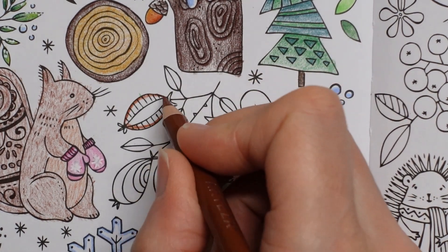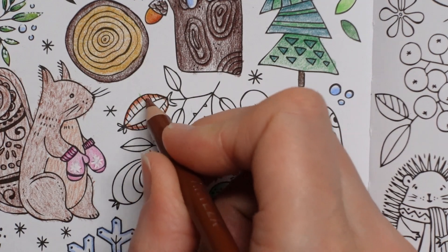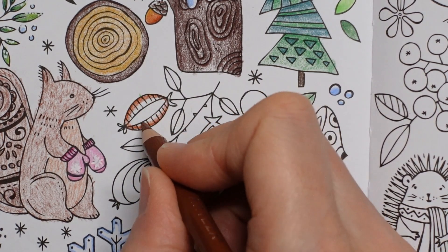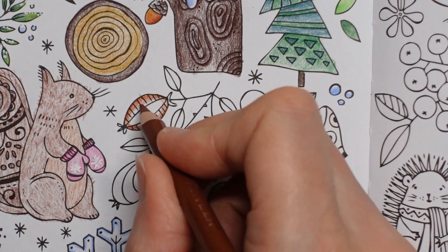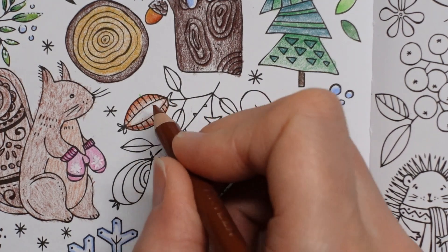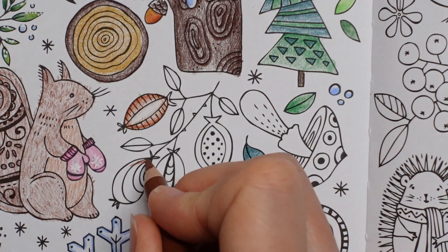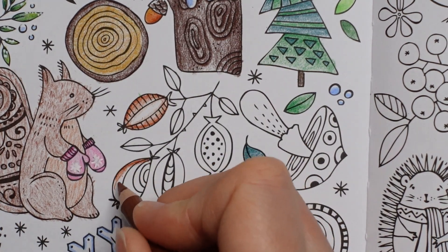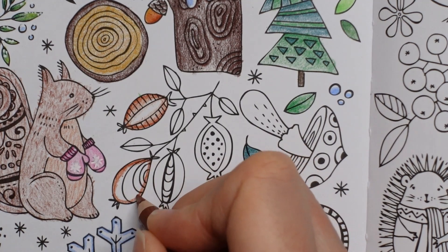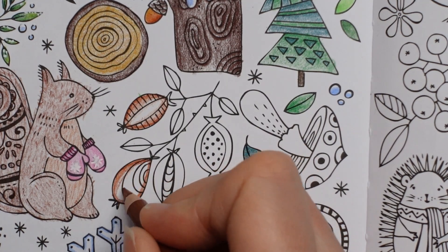I'm trying to figure out where it went — I heard it land. So I'm just trying to fade this. Just do a light layer like that, the same on each one. So a darker layer on the edge and then fade it towards the middle.